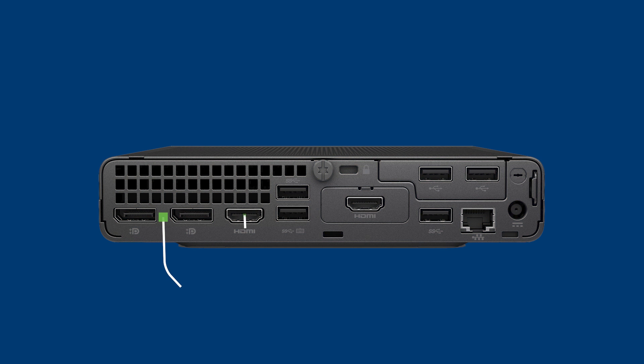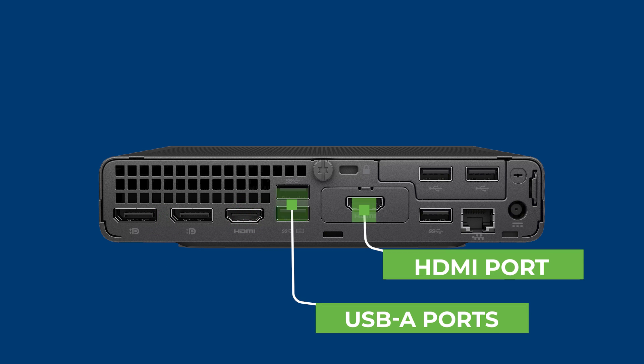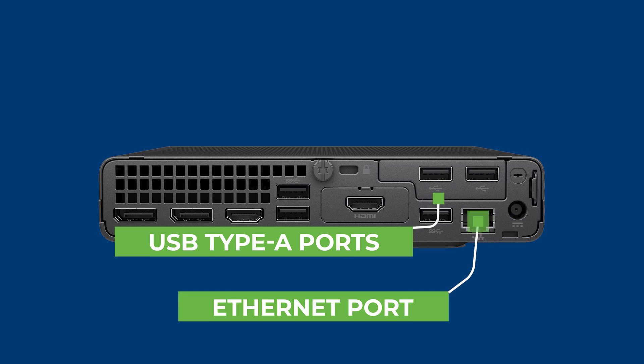On the back you'll find multiple display ports, an HDMI port, USB Type-A ports, one more HDMI port, several more USB Type-A ports, an Ethernet port, and finally the power connector.